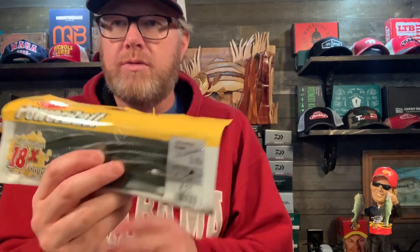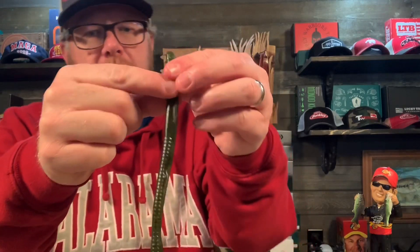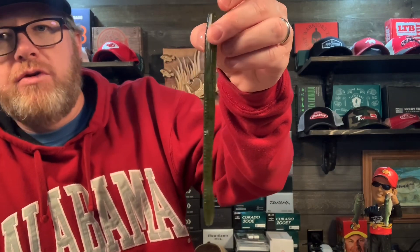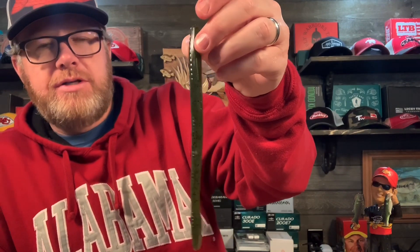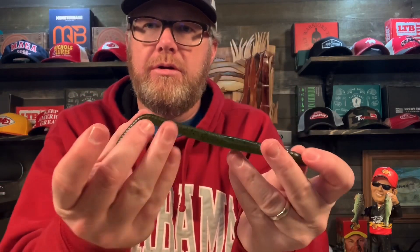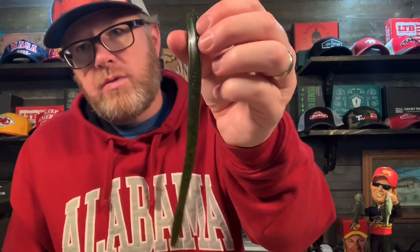And then the last thing: the Fat Bottom Hopper, a shaky head worm, seven incher, this is watermelon. This is a big, fat shaky head worm. As far as shaky head worms go, if you were to compare this to the trick worm, this is fatter than the trick worm — it's still a little skinnier than the magnum trick worm but it's fatter than a normal shaky head worm. Little paddle tail, and that is watermelon.